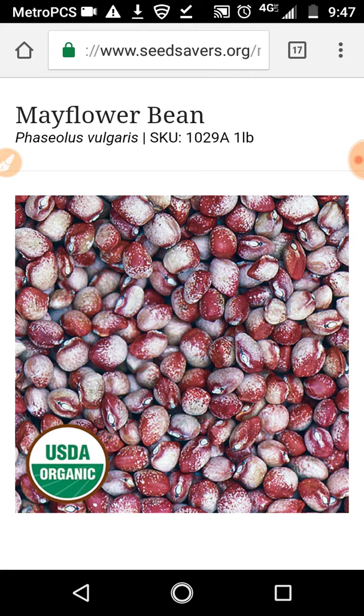This is Seeds in 60 Seconds for 2019. This bean, the Mayflower Bean, also known as Amish Nuntal bean, is an excellent pole bean.